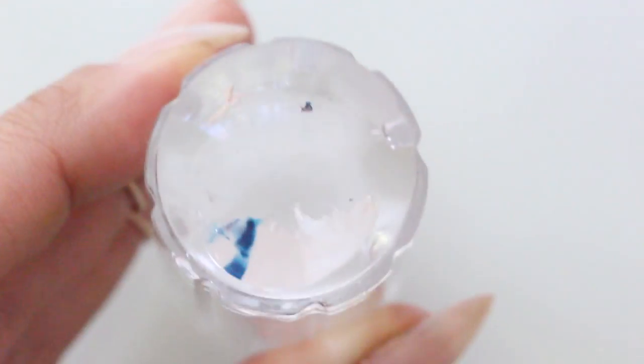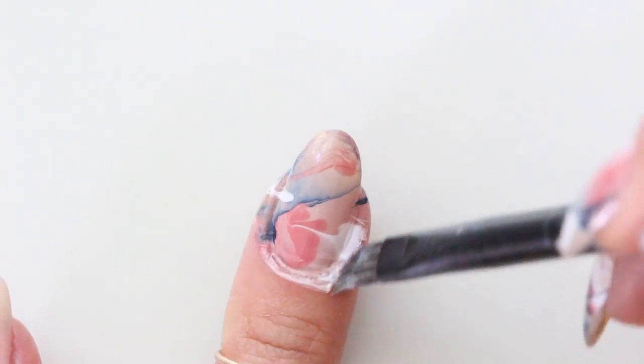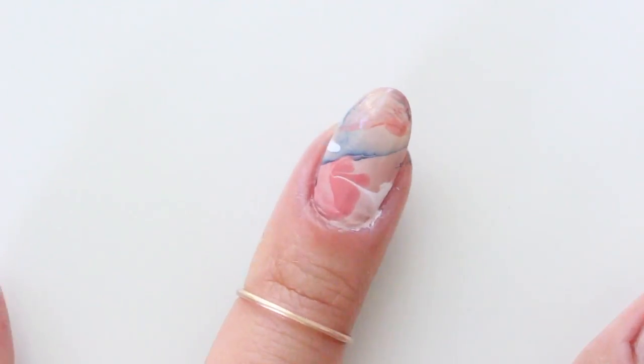Pick up the remaining polish from the stamper using scotch tape. This will help preserve your stamper and make cleanup pretty easy. Now use an angled brush dipped in acetone and clean up around the nail.